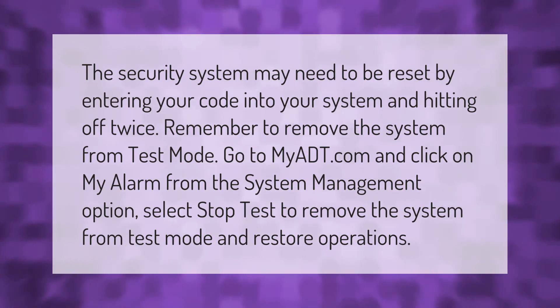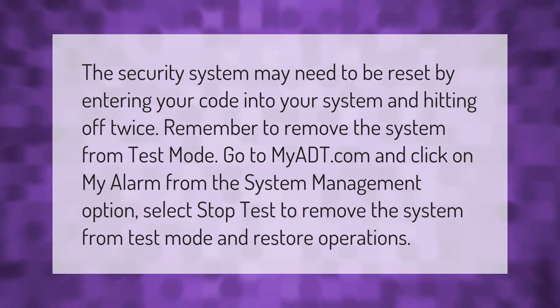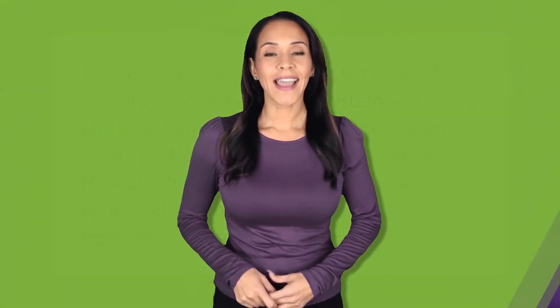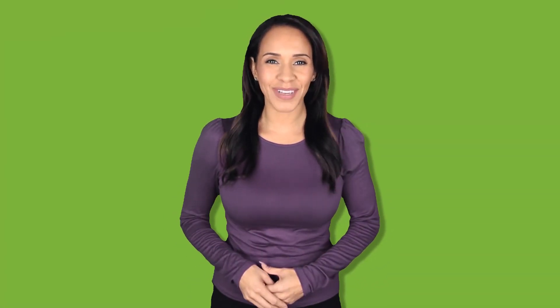Select Stop Test to remove the system from test mode and restore operations. Thank you for watching — please subscribe and hit the bell notification.